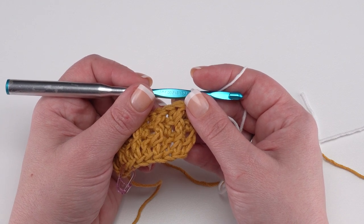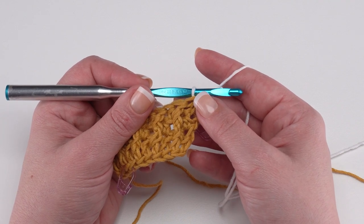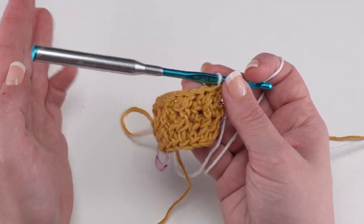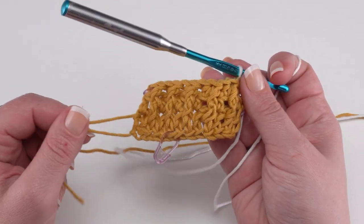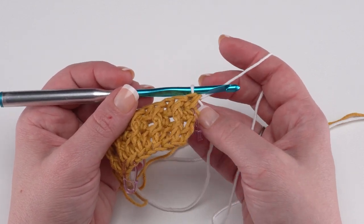The big difference is you'll need to break color A in order to join it from the other side for the first set of instructions, whereas for the other set you'll be able to carry both colors along one side. It simply matters which side you end up carrying that yarn along, and for one set of instructions you'll have to break color A. Otherwise they're basically the same — we're just working in double crochet rows.